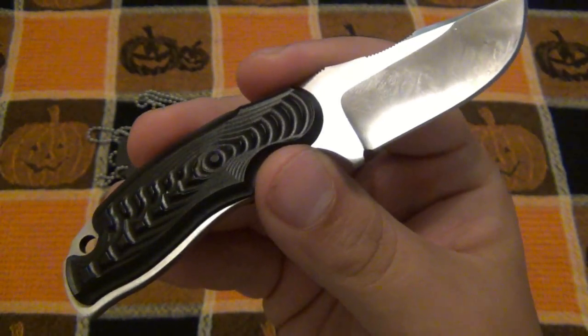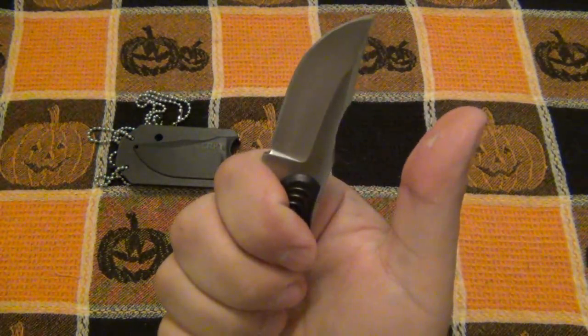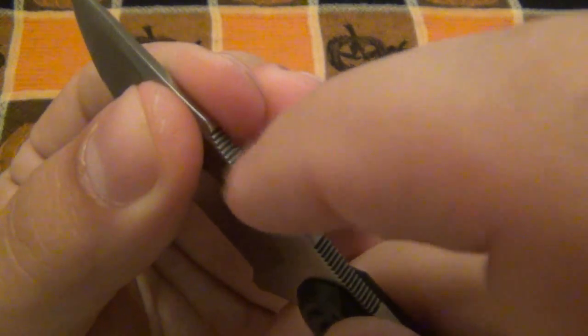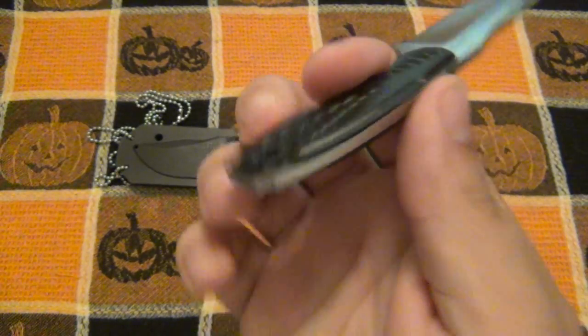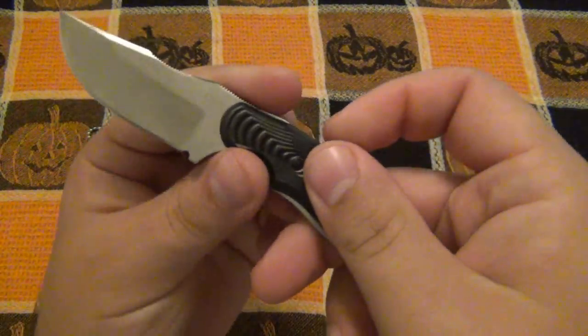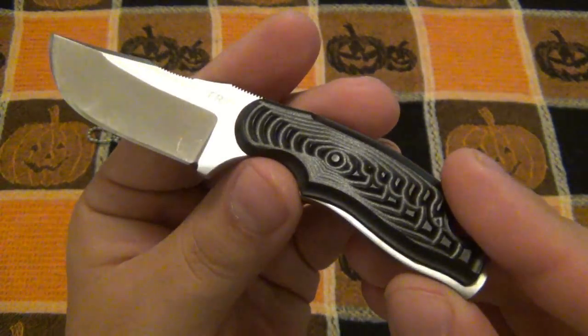Ergonomically it's very nice. You can see there are two points of jimping on here - you're going to use those most of the time since it is a smaller knife. You can choke up, and with larger hands your thumb rests there very nicely. You can also use your pointer finger for more control. The jimping is very fine cut so it really locks in and grabs the skin. There is a lanyard hole, though in reverse grip there's not a whole lot of knife there.